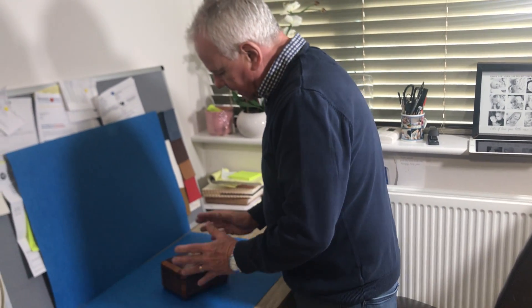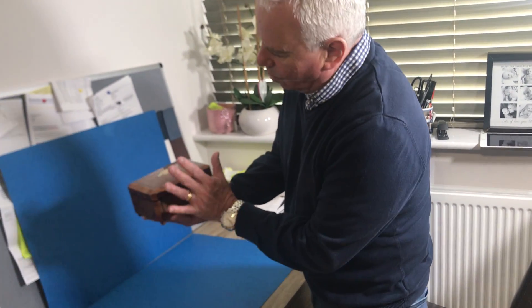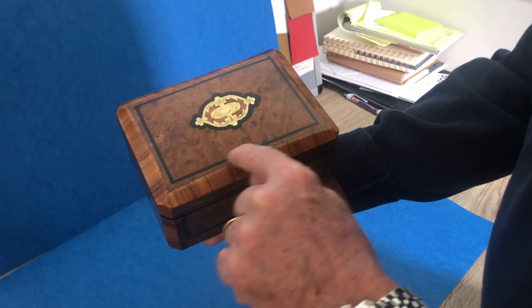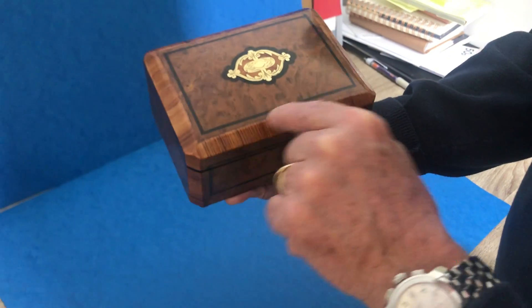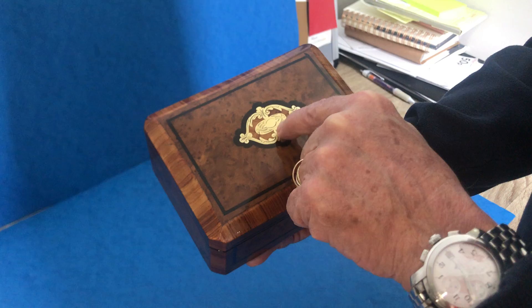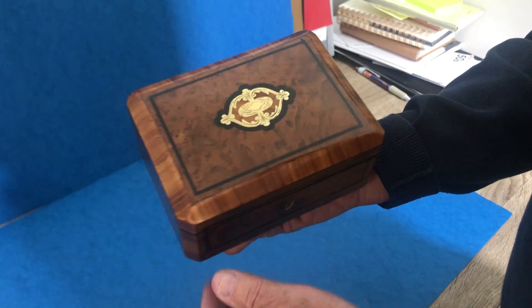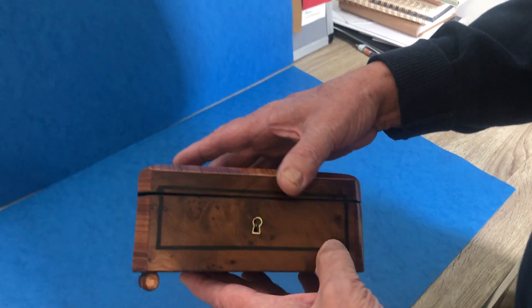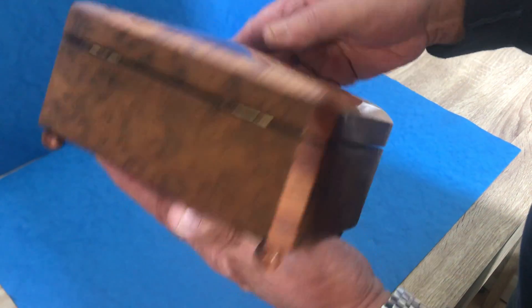Our next one today is this lovely little box — as you can see, it's the size of my hand, super little. It's burr cedar, ebony inlaid, and then tulip wood cross-banded around that edge. You've got the same ebony and tulip wood with the brass inlay, and it sits on four little feet, with ebony inlay around the side.